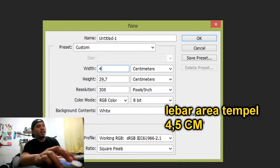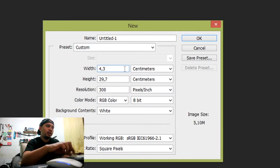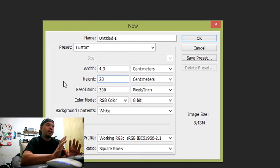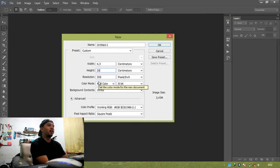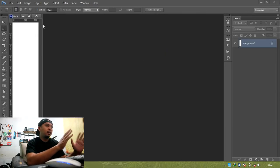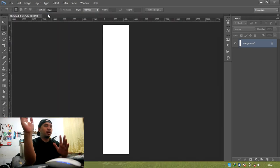Tadi lebarnya kurang lebih 4,5 cm. Di sini kita masukkan 4,5 cm dikurangi 2 mm untuk jaga-jaga agar ukurannya tidak berlebih. Panjangnya bebas, kita asumsikan sekitar 10 atau 20 cm. Resolusinya tetap 300, agar hasil yang kita edit sesuai dengan cetakannya — jadi tidak ada perubahan ukuran.